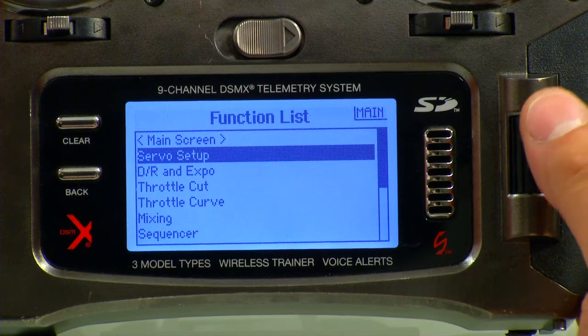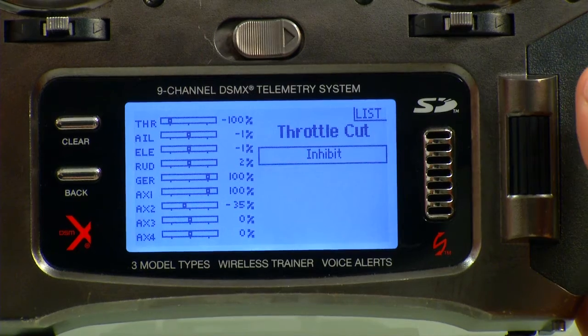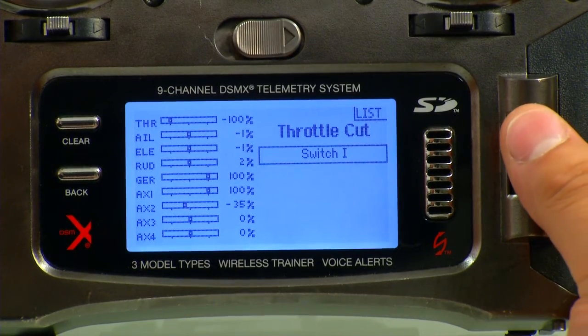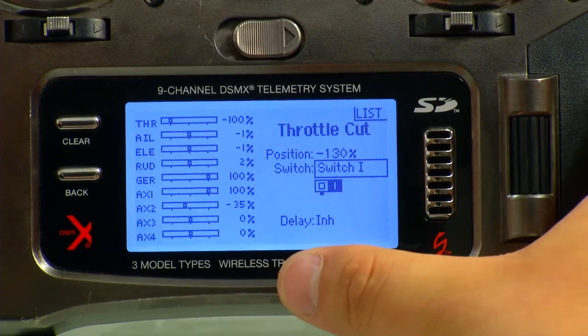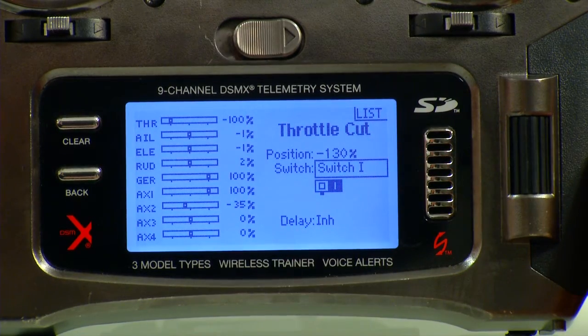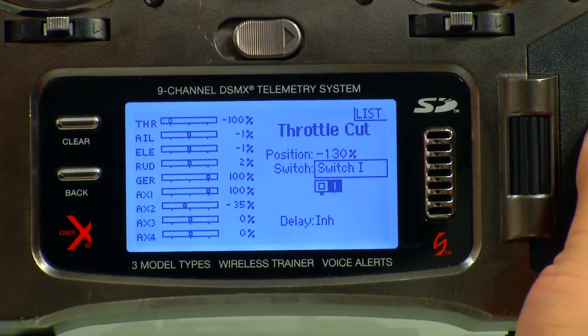Now we can back out of Servo Setup and go to Throttle Cut. Here we're going to make the Throttle Cut on our bind button — cycle that. It's usually Switch I, select that, and then this whole menu will come up. We don't want a delay in there, but everything is set up already out of the box, so just click that and you'll notice up here that it's actually working. Just confirm that.